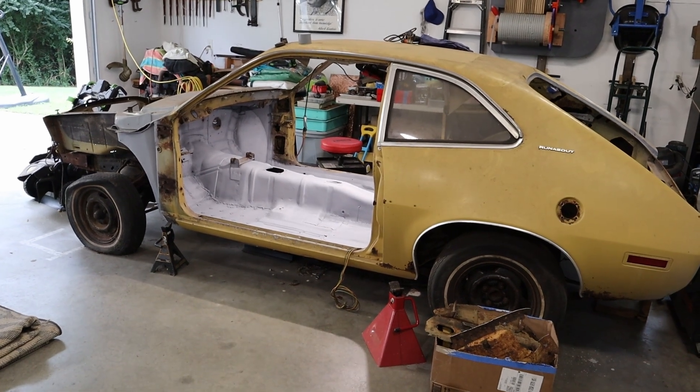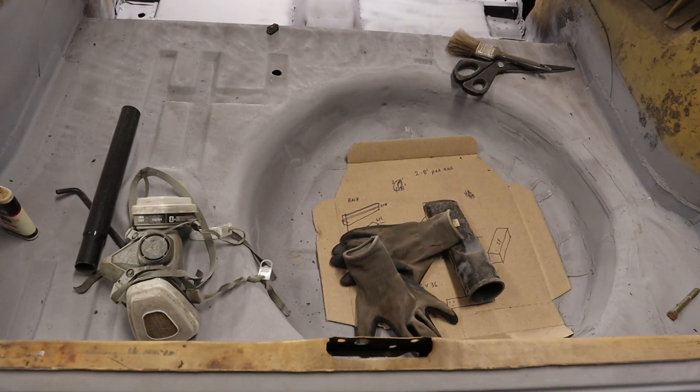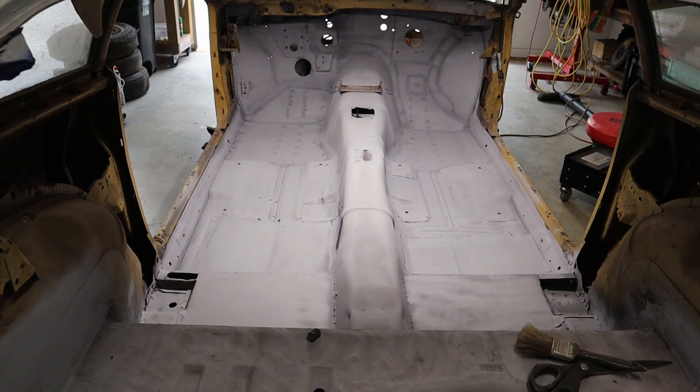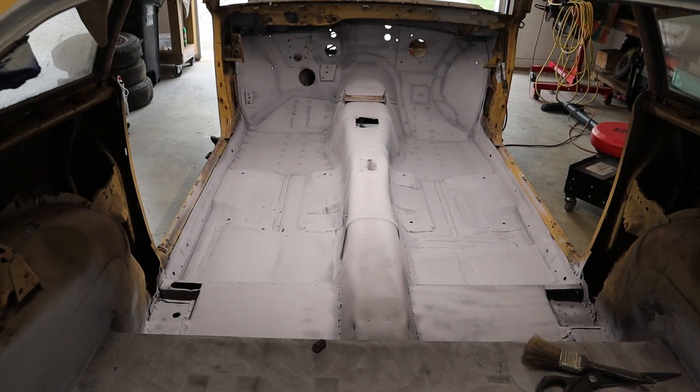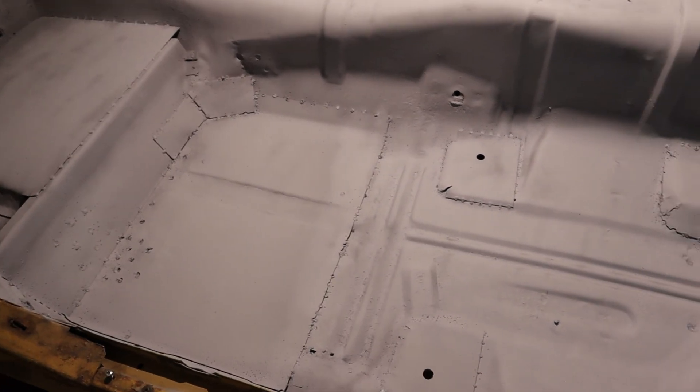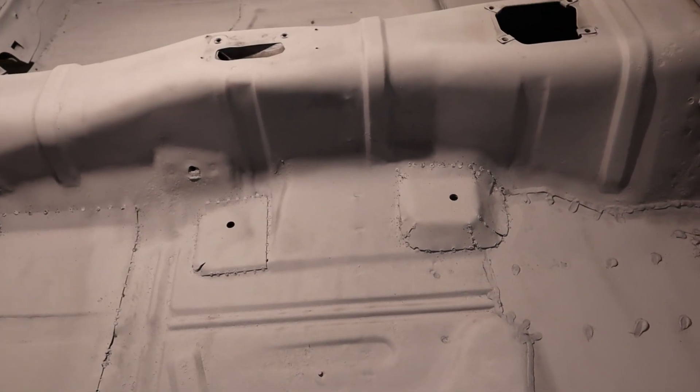Finally, I am through cutting and welding on the interior of this Pinto. I have the spare tire area fixed. I have cut out and replaced the floor pans on both sides — I handmade the pans. I still have some pinholes that I'm going to fix with some fiber bondo, and I also need to do some seam sealer on a lot of places.